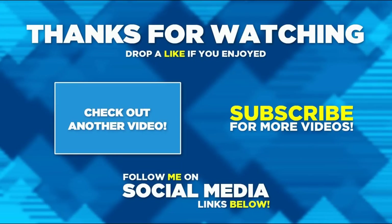Thanks very much for watching this video. I hope you enjoyed it. If you did, please hit the like button, and please do consider subscribing if you haven't already. Hit the notification bell. Thanks for watching.